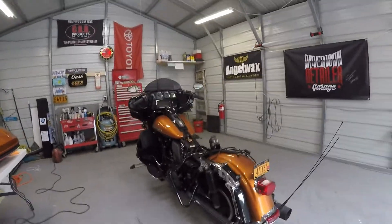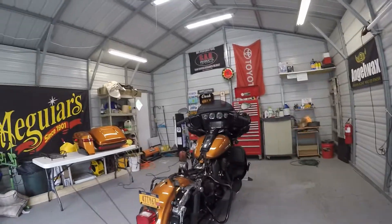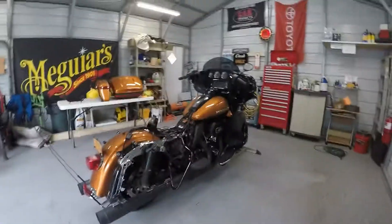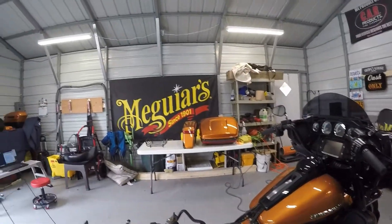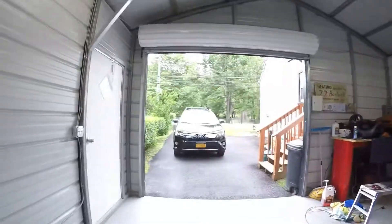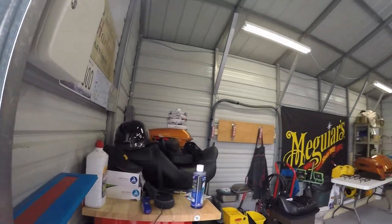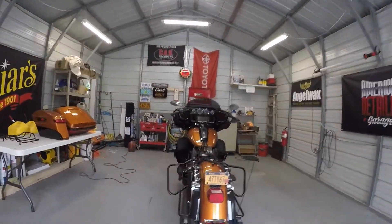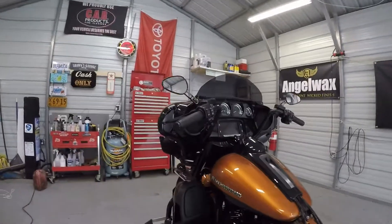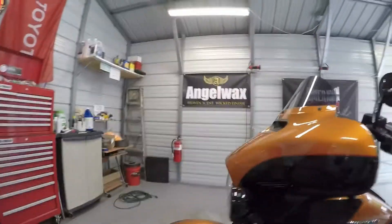Good morning. I am here this morning to work on this Harley-Davidson. I'm going to be polishing this and putting GT Quartz 3-year ceramic coating on this. We pretty much took the bike apart — I got some parts over here on the table and some up here on my workbench as well. I'm gonna get ready to polish this down and then I will be applying the GT Quartz — two coats of it. This ought to gloss right on up when I'm done with it. This bike should look beautiful.